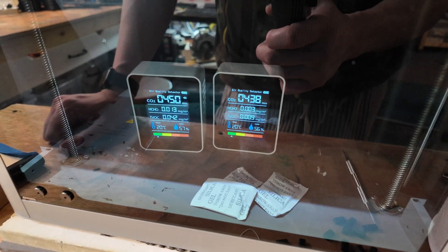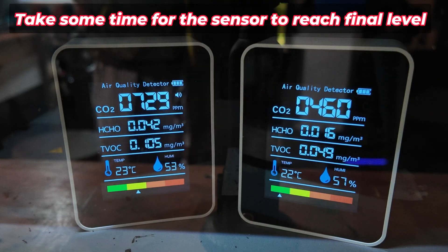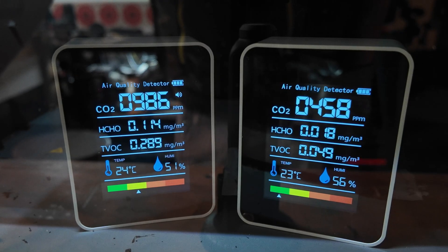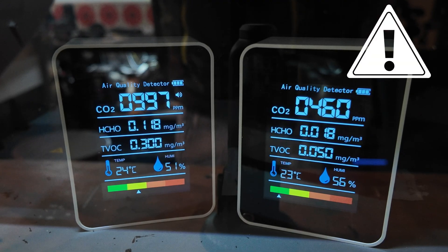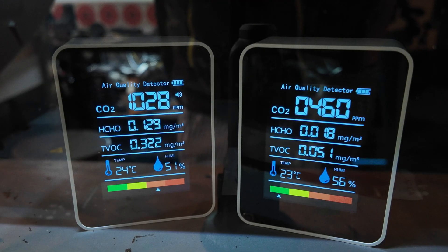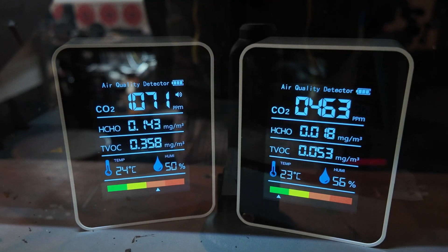In terms of smell, I don't smell any plastic or anything like that unless I open the door and sniff inside. It looks like the sensor on the left is doing its job but the one on the right is not. The one on the left is showing the HCHO level rise by 0.1 and the TVOC is now 0.3 on the left-hand side, whereas there's only 0.05 on the right-hand side. The carbon dioxide level inside the machine is going up — that's why it's beeping a bit.